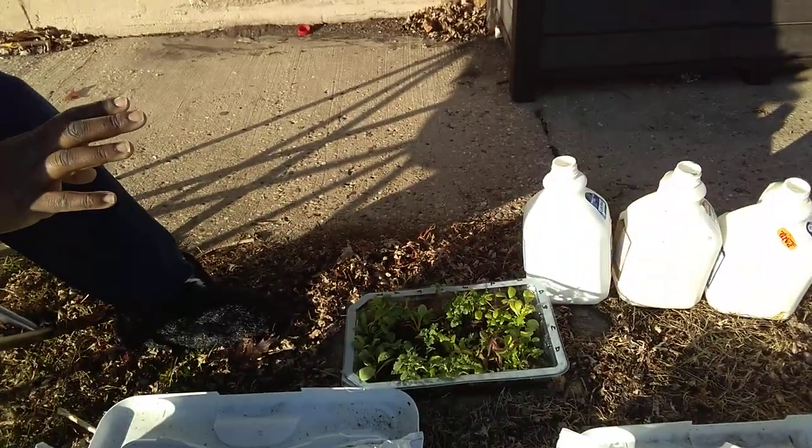I decided I wanted to see by experimentation. If you've seen Jess from Roots and Refuges' growing under cover for less than $20 video, I did that in the backyard. And in the front yard, I'm going to do what I did last year, but this year I'm hedging my bets and I'm doing transplants from peat pellets.